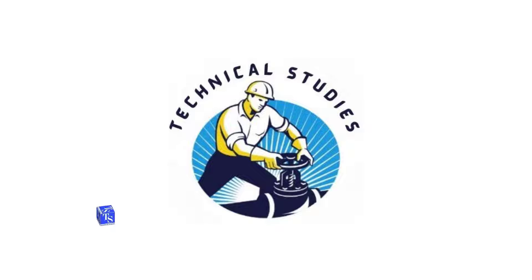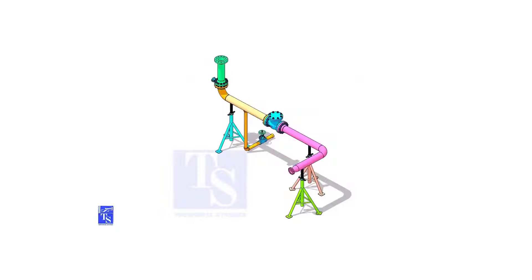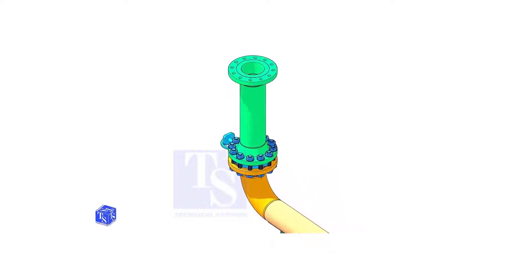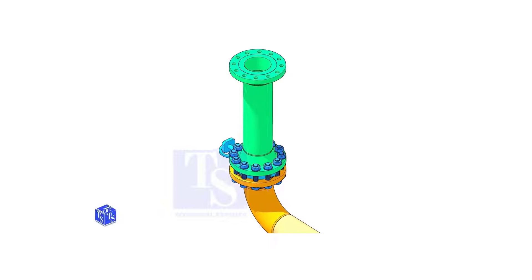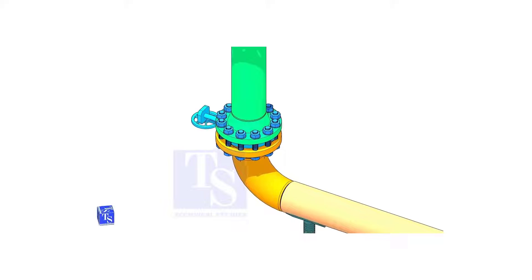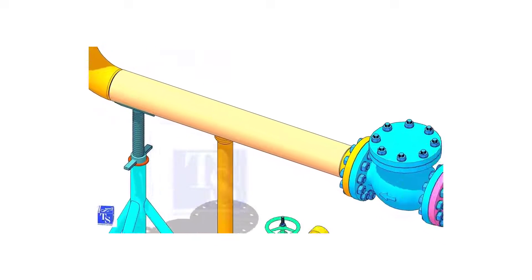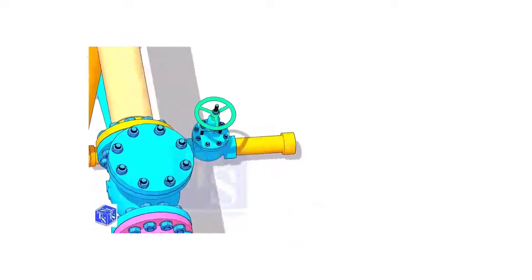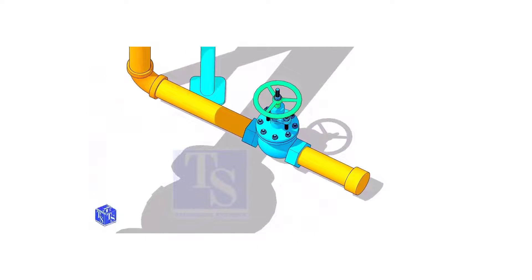Welcome to technical studies. Knowing how to read an isometric drawing of piping is important for engineers, supervisors, and fitters. In this video, I will explain what is actually represented by the symbols and terms shown in this drawing.